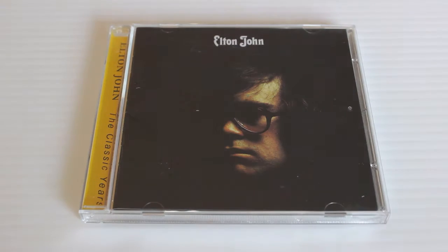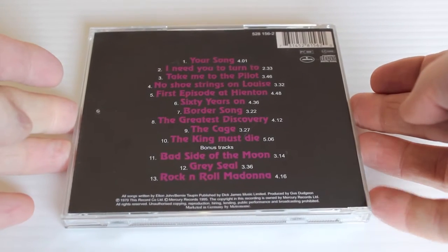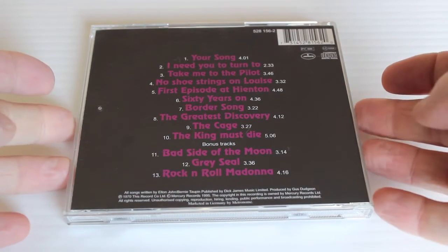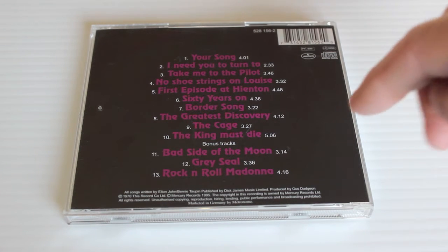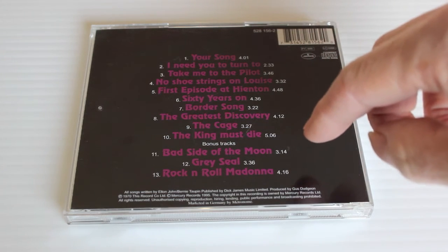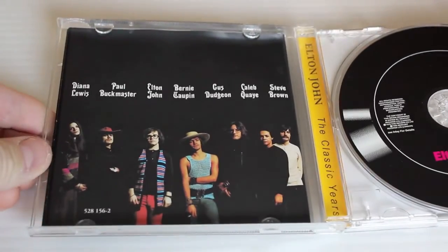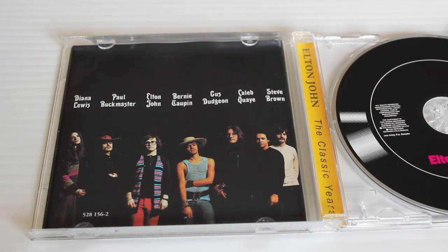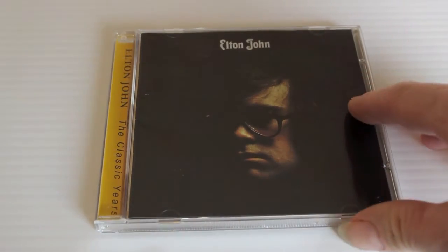This is the second Elton John album, simply titled Elton John — this is where the career really starts to take off. It's got Your Song, Take Me to the Pilot, and Border Song, a great track. There's kind of a gospel edge to some of these songs. This is the 1995 remaster and it's got bonus tracks: Bad Side of the Moon, Gray Seal, Rock and Roll Madonna. This is where it really starts cooking — the album that broke him.